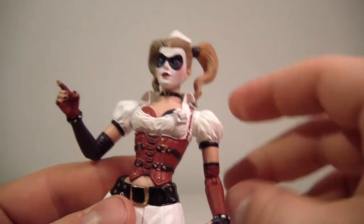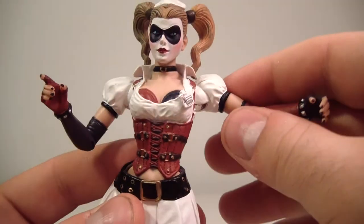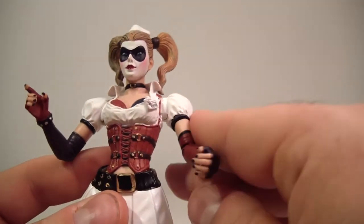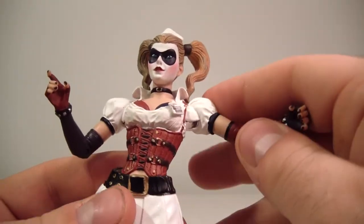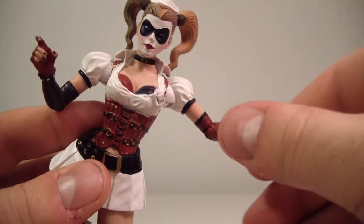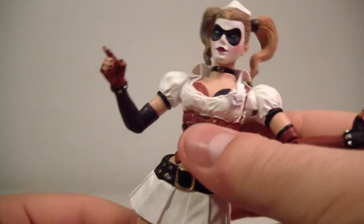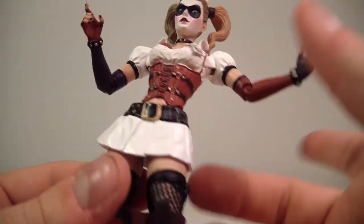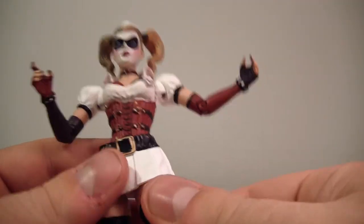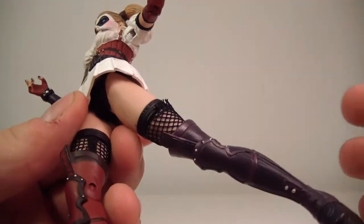Her arms move up about that far — her hinge was a little stiff. She does have a bicep swivel, a single bend at the elbow, and wrist rotation. There's no ab crunch, diaphragm joint, or waist swivel. Her legs do go up and out that far and go back pretty nicely.